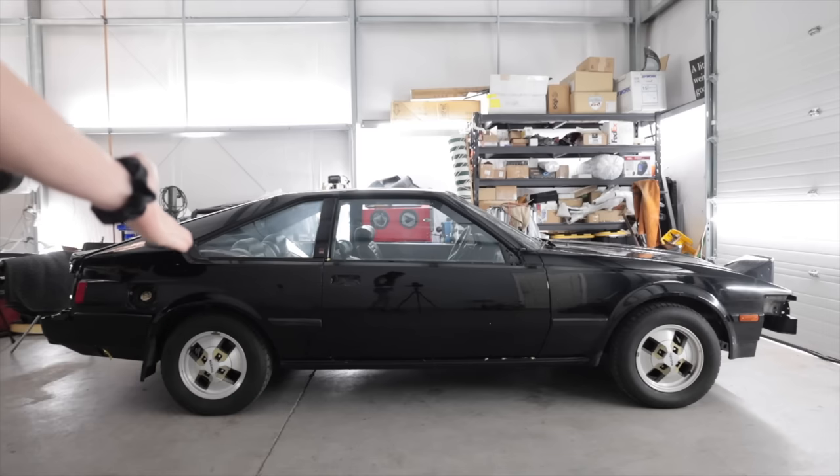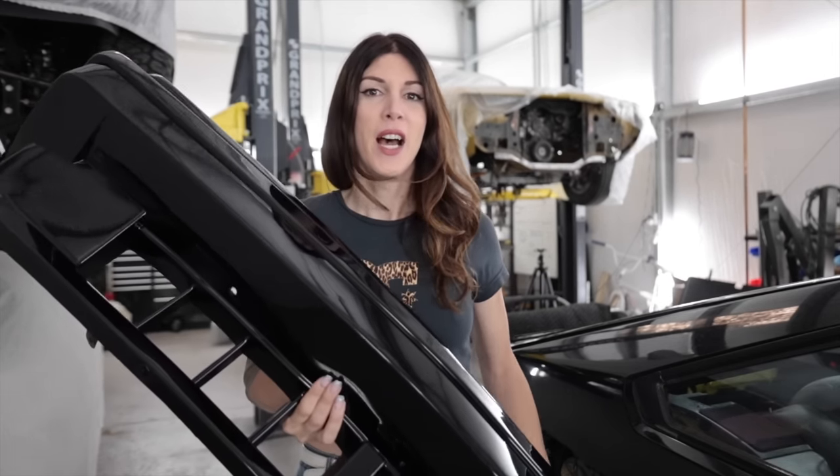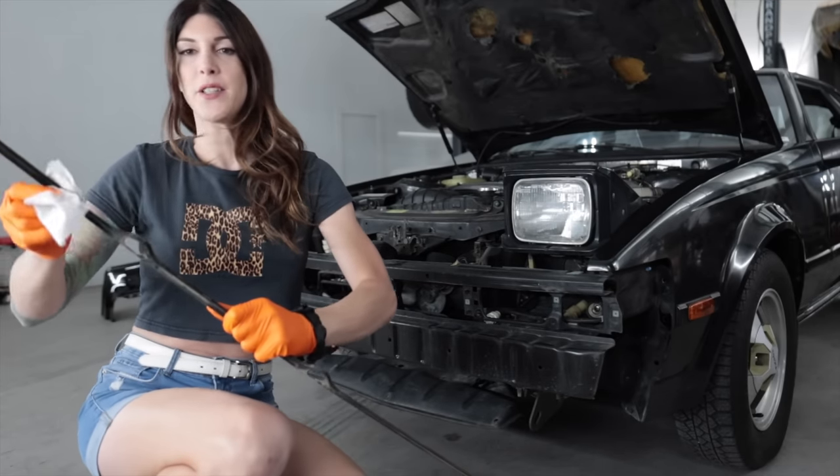Hello everyone, welcome to this 1982 Toyota Celica Supra fresh out of the paint booth. If you're new and want to get caught up on why this thing is fresh out of the paint booth, it just so happens I'm giving this car away to one of you. The link is in the video description on where you can go to enter to win it. Without further ado, it's time to get back to work.